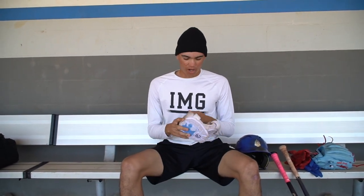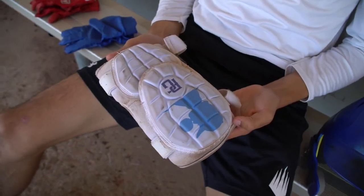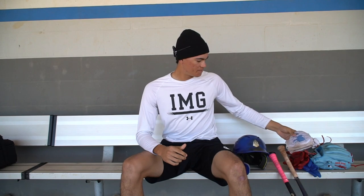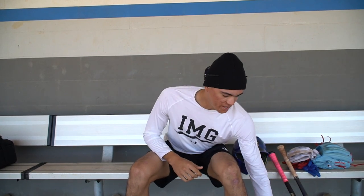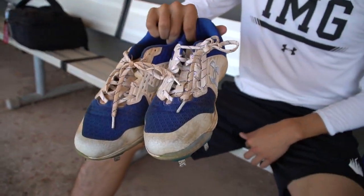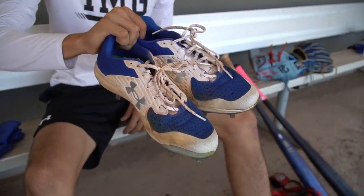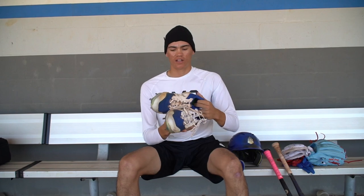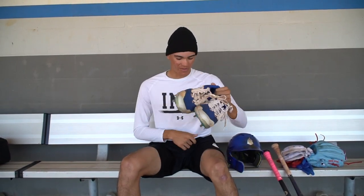This is my elbow guard I use every game. I got it at the Perfect Game White Festival. It just looks really comfortable — I'm a big G-Form guy. Next, we'll go with my game cleats. They gave us these on gear distribution day. I also have football cleats that I wear. These are white football cleats, but the other ones are really dirty, so these are my other ones.